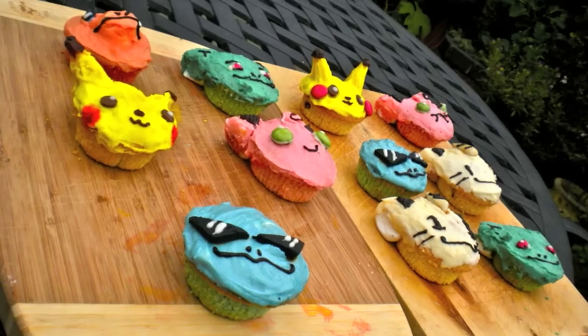Hello! I'm sorry it's taken so long, but today we're gonna make chocolate Pokemon muffins. Finally! You're gonna see how it's done. It's really easy. Here we go!